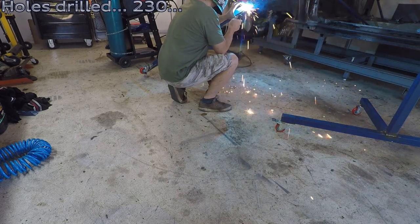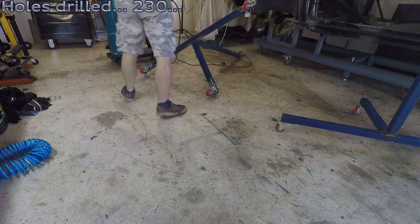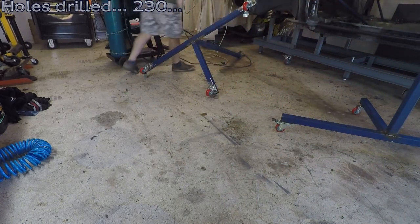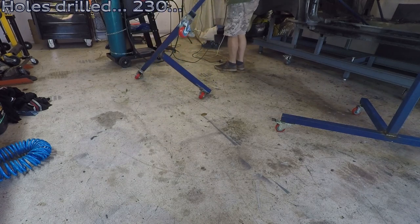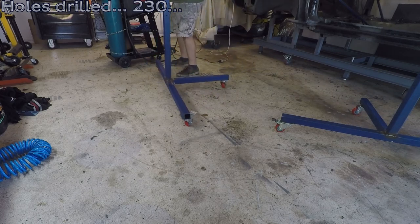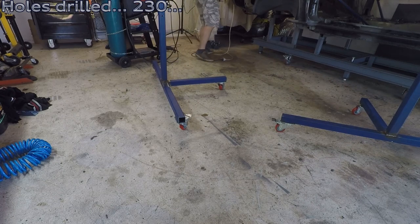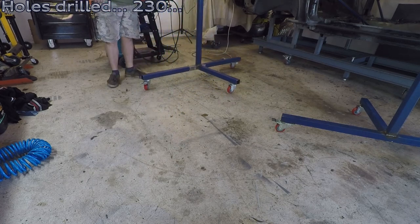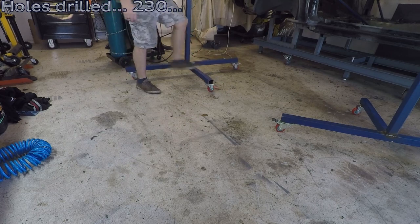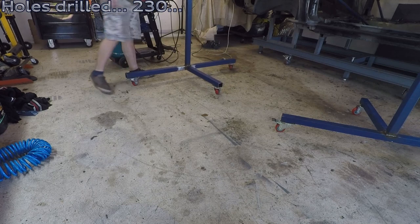We'll roll some casters on. I think these are about 150 kilograms each, so six of them should be enough. But first we're going to test it with some fat old bloke jumping on it. And there you go — didn't break.